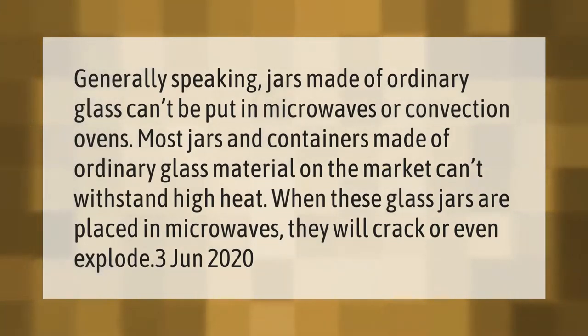Generally speaking, jars made of ordinary glass cannot be put in microwaves or convection ovens. Most jars and containers made of ordinary glass material on the market cannot withstand high heat. When these glass jars are placed in microwaves, they will crack or even explode.